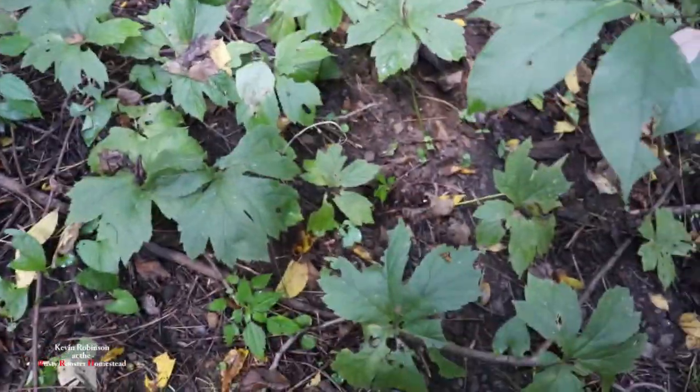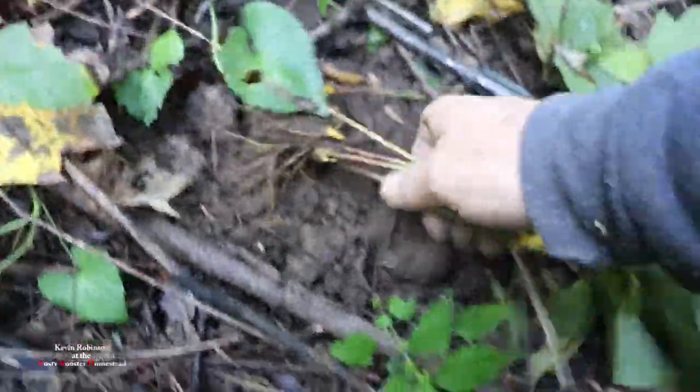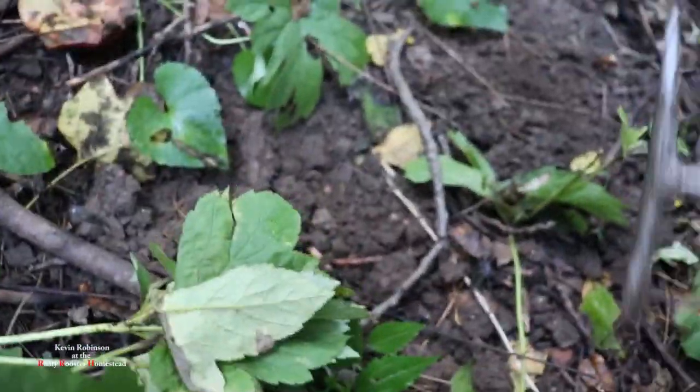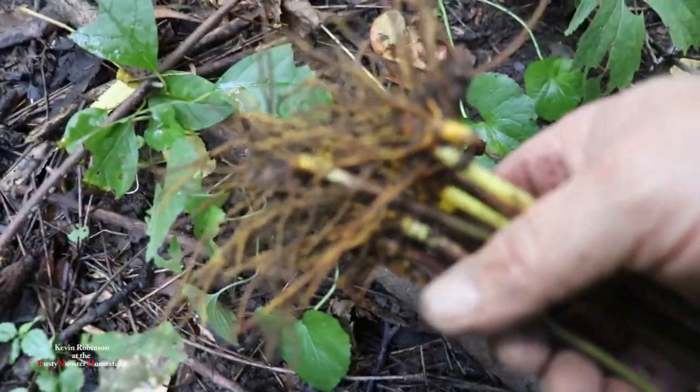Alright, as you can see we ran into a nice little patch of yellow root here. We'll take maybe four or five out of here and move on to the next spot. If we can find some more we'll get some more. I don't like taking them all out at one time. It's really hard to be videotaping and digging roots at the same time. So I'll leave them to the side and get a couple more. Some good soil here. That's six plants out of that batch — we'll get these put in the bag and move on.